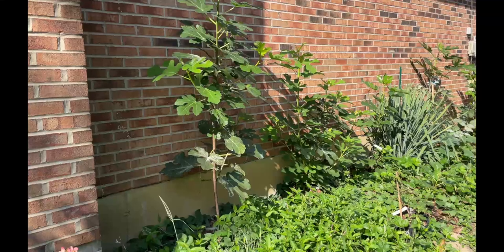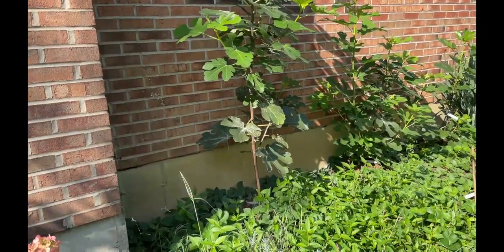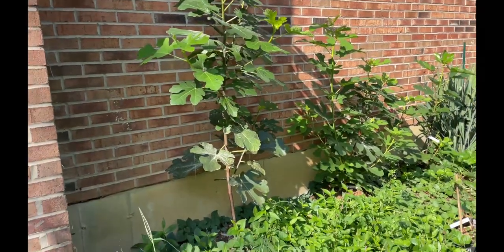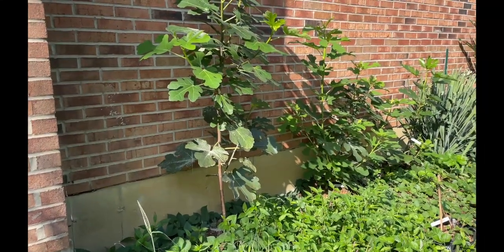Just wrapping up the fig tour, I'm going to show another quick little video on the in-ground trees that I have. I'm in Cincinnati, Loveland, Ohio, right on the border of zone 6AB. These were planted in-ground this year, and this is morning sun right here — so they get a lot of sun, about at least five or six hours of direct sunlight.